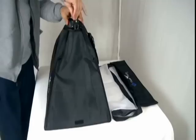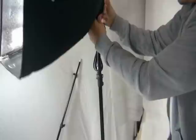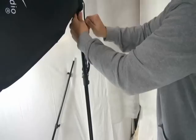On the softbox, you'll notice that it has a screw attachment here, so you just loosen it up. Then you get the softbox, set it down on the stand, and simply just tighten it up.